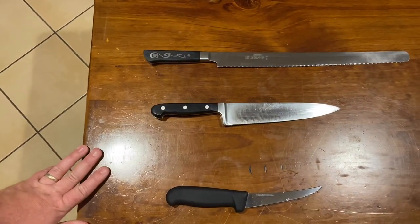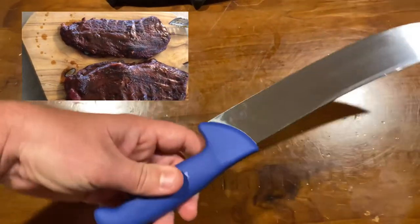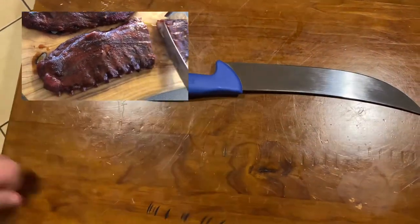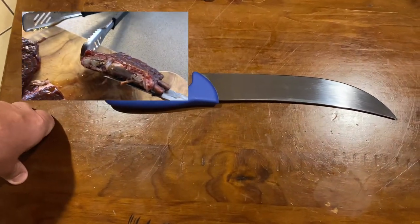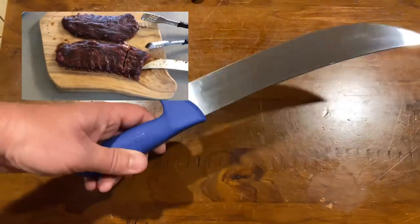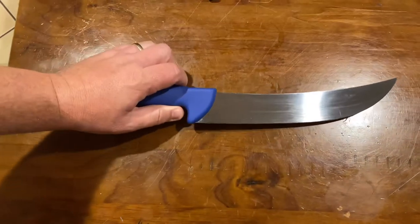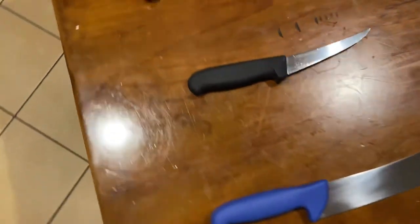My last knife is this F.Dick slicer - it's a 10-inch slicer - and great for slicing up rib fillet, rumps, and you can carve with it too if you want, but mainly I use it for slicing my raw meat. It's a really good knife, very sharp, has a nice tip to it. When you slice you can cut through on the point, and you can get most cuts with one or two strokes of the knife. So those are my four main knives that I use.